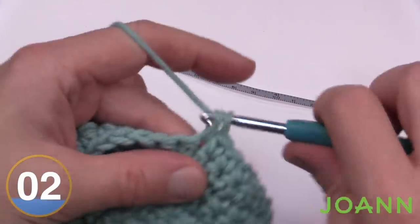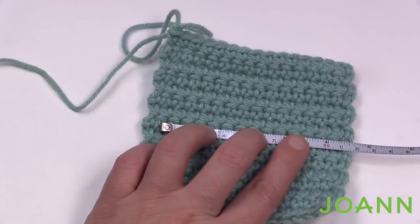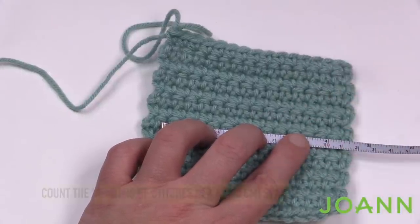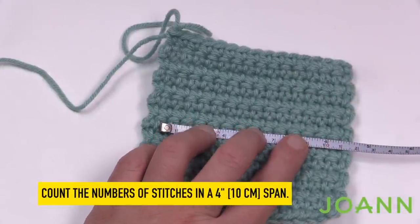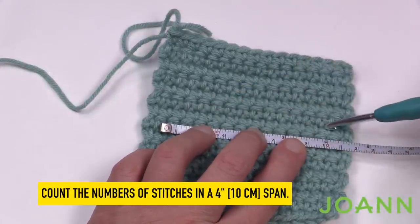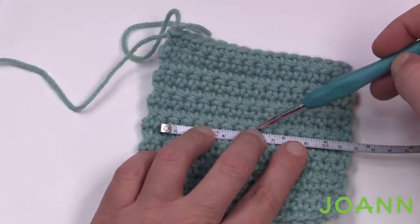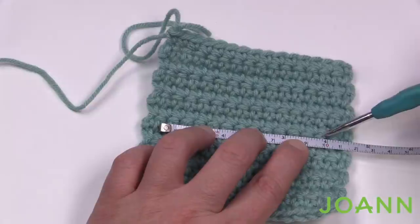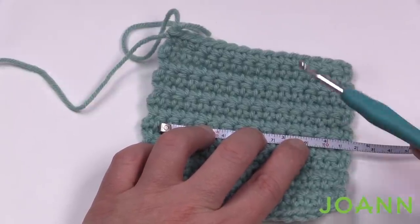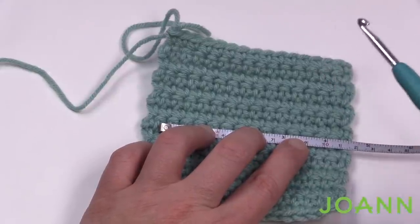I now have approximately four and a half inches to make sure I have four inches to play with. To check the gauge width, count the number of single crochets between zero and four inches: 1, 2, 3, 4, 5, 6, 7, 8, 9, 10, 11, 12. The gauge said 12 single crochets — this means that for my tension and style, the hook size they're recommending is spot on.